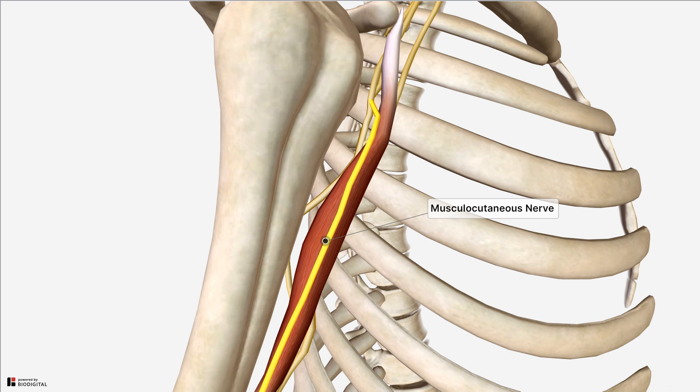Equally, if you get lots of injuries to the coracobrachialis muscle, you can also get calcium deposits at the back that compress onto that nerve.